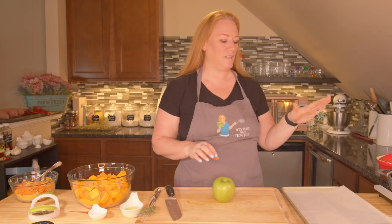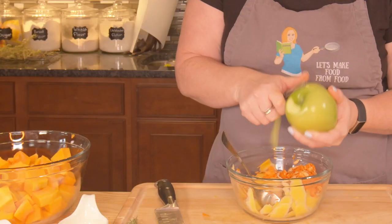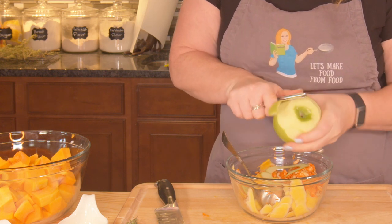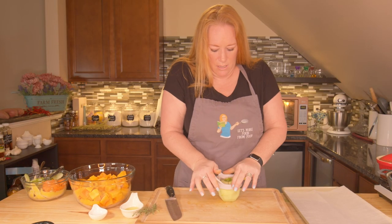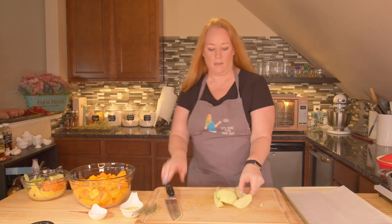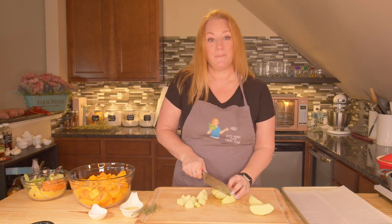My oven is preheating to 400 degrees. I have a baking sheet with some parchment paper. I'm going to prepare my apple — we're just going to peel it and chunk it into about half-inch to one-inch chunks. The type of apple you want to pick is going to be up to you. I like to use Granny Smith, Gala, or even Honeycrisp. To make this part faster, I like to use my apple corer. Then I'm just going to quickly clean up any little ends and slice them up.